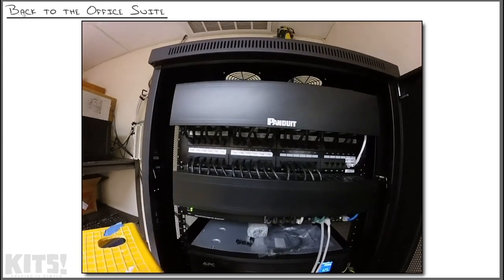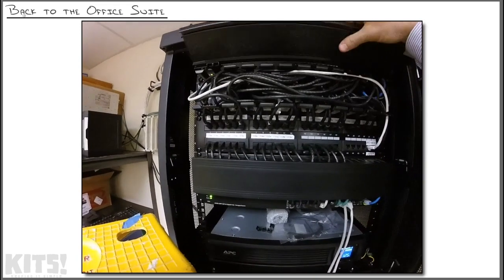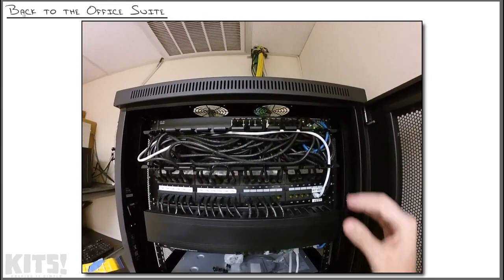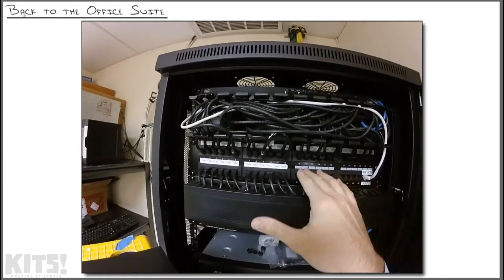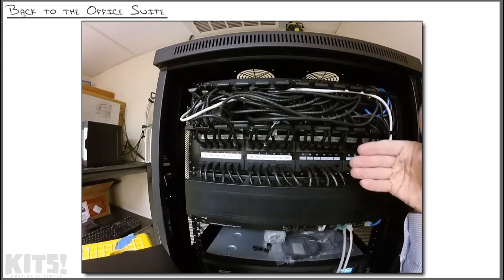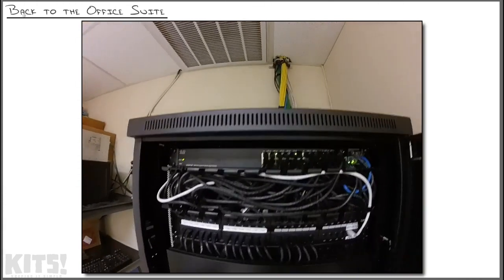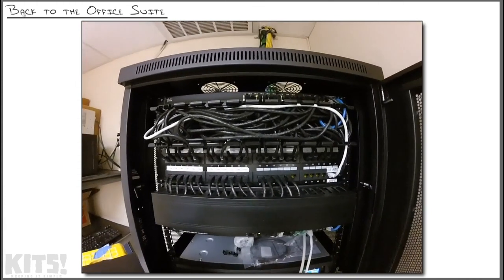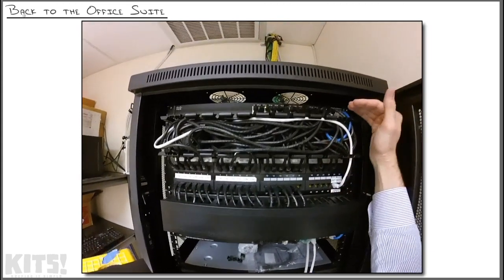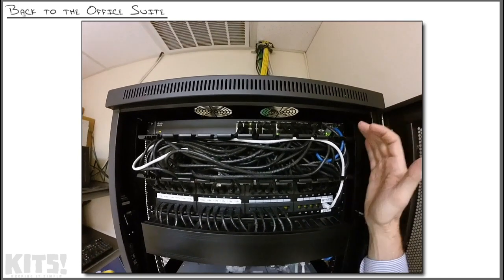Let's get back to what we're actually here to accomplish. You remember in the last nugget we went through and did cable management on this entire thing. We've got this Panduit cable organizer — let's just pull that off right there. We've got the patch panel connections, which are the physical connections coming in from the office. Behind them run spools of cable that go through the ceiling to each individual wall jack and feed all the connectivity in the building. The patch panels themselves don't do anything — they need to be connected to a switch, which provides the intelligence to make the network work.